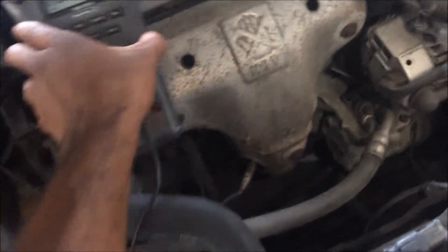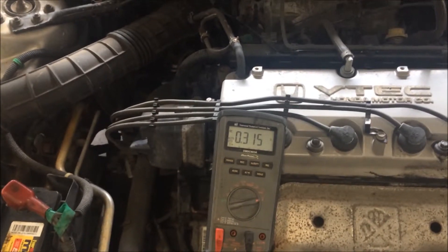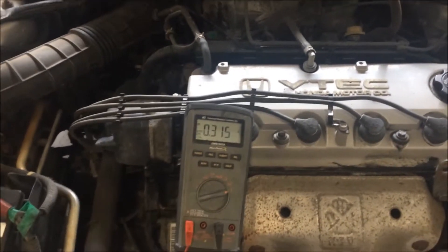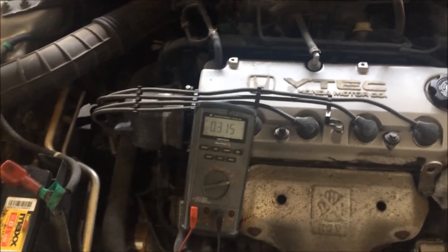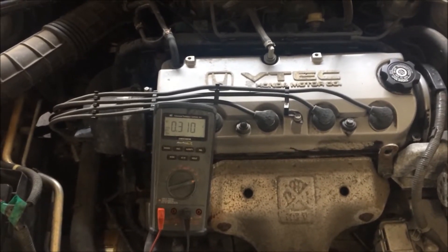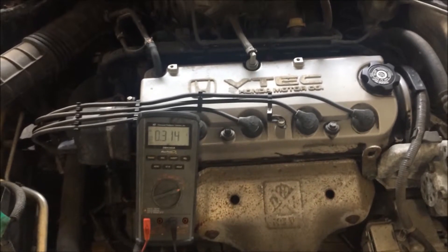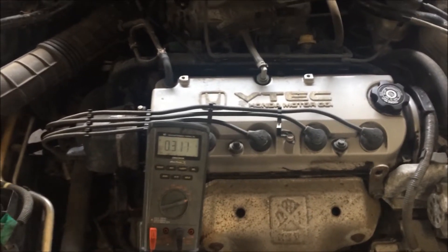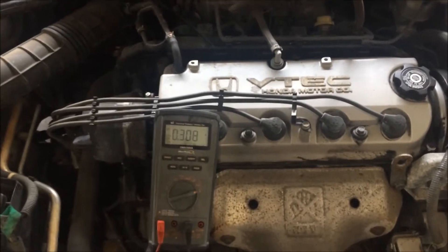We're still drawing a lot of amperage — way too much. The next thing to do is give it about 10 to 15 minutes so all the computers inside the car can go to sleep mode and turn off. This old Honda Accord doesn't have that many modules, but it's a general rule. I've already done this so I'm going to skip that part.